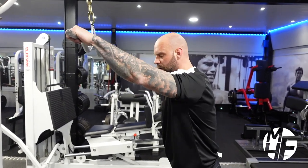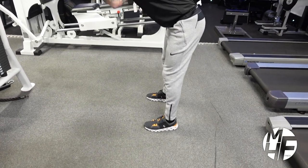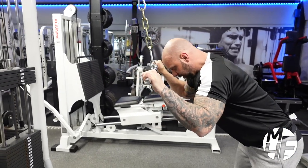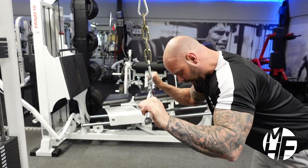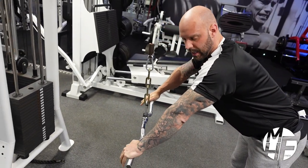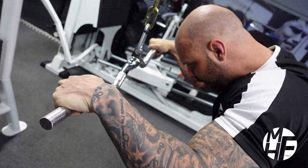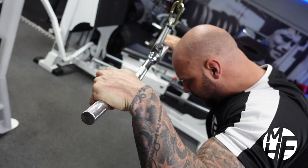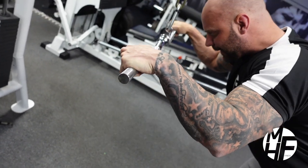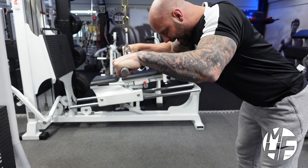First things first, lean over about 10 to 20 degrees. As we come down, we're going to take the bar down and away. The hand position is important — I'm turning my wrists under so as I come up I'm putting maximum stretch onto the triceps and pushing it down away from me.